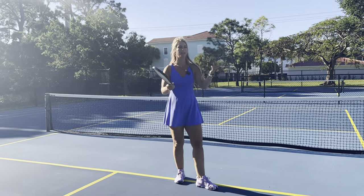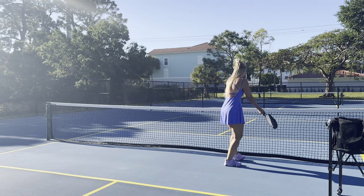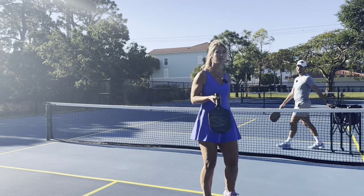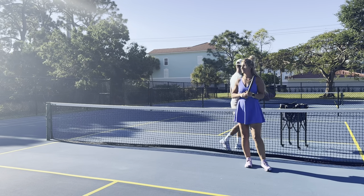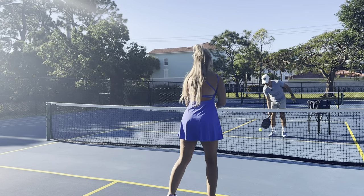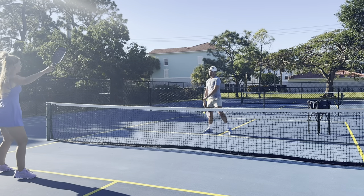For the dink lob, the best time to hit it is when the ball is hit super shallow into the court. Everyone's up at the net, you hit a dink lob, and they have to go all the way back to the baseline to return it. She's the queen of dink lobs — they look so good when everyone's momentum is coming in and she just lobs it over them.